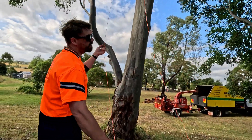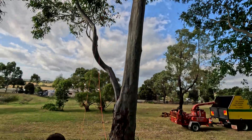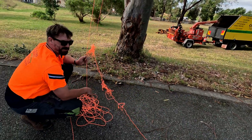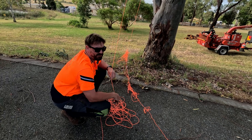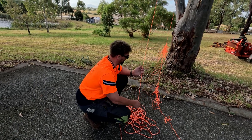Famous last words, right? So now we'll isolate it. I'm going to open up a training and assessment centre specifically aimed at untangling throw lines.